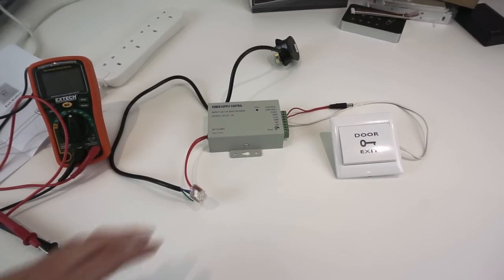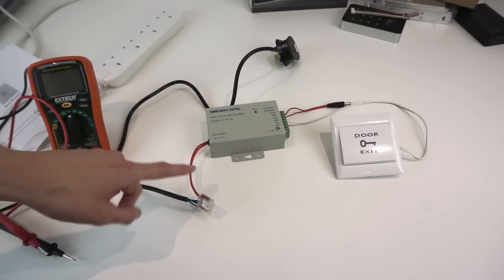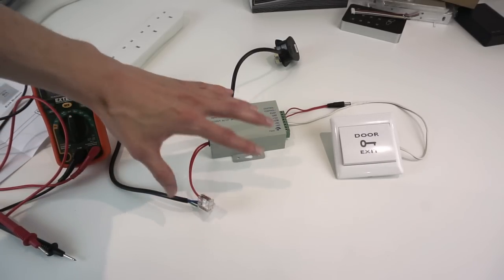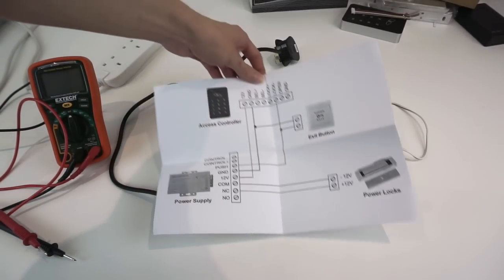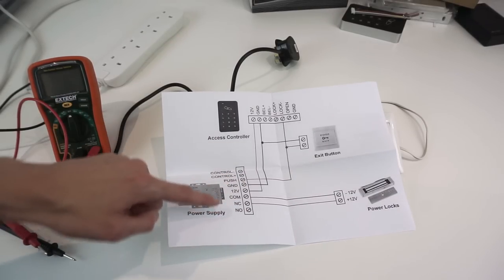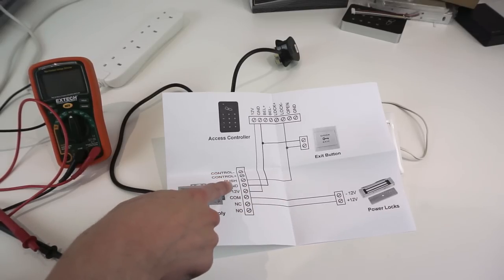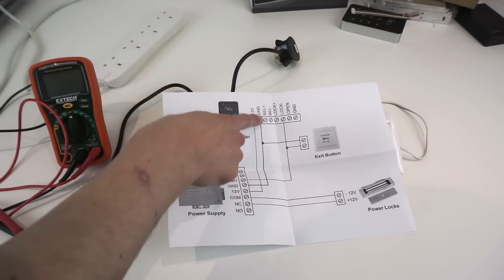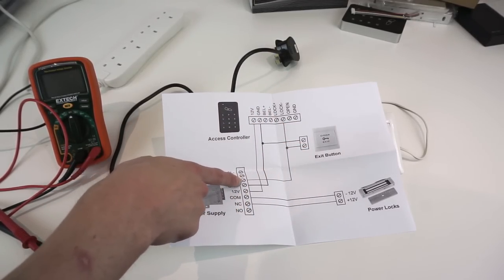The first thing I want to take a look at is this little power supply - it's actually quite a neat little device if you ignore the issue with the mains cable. I've got a very simple demonstration set up here; this isn't the full thing. In the box I found a wiring diagram showing: connect COM and normally closed to the lock, connect 12 volts to the access controller to power it, and connect the signal out of the access controller and the exit button into push and ground.